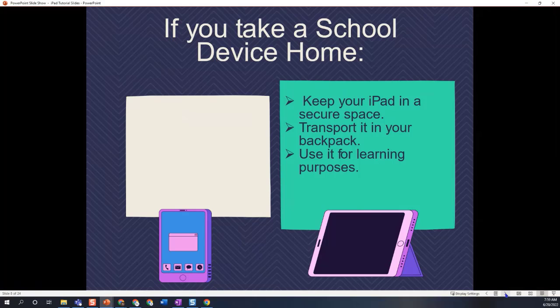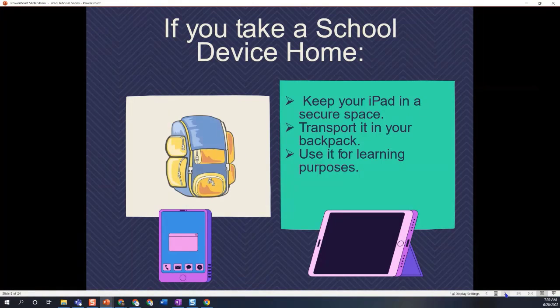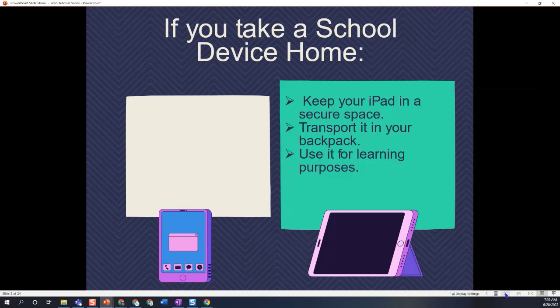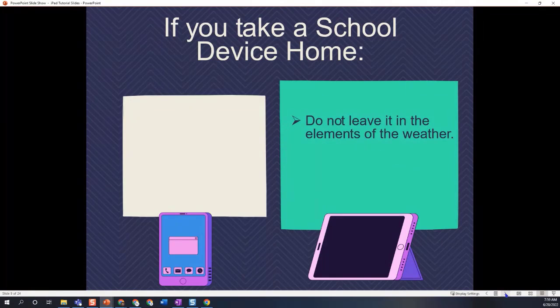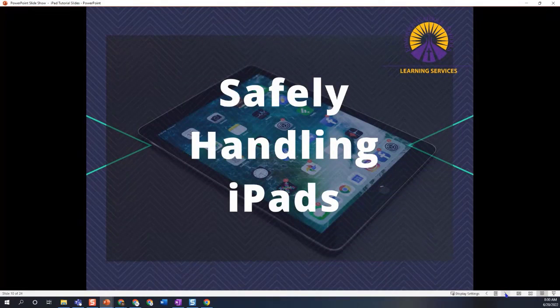If your school allows you to take your device home to complete a project, make sure you keep the iPad in a secure space where it is safe. Do not leave it in a vehicle, because it will overheat or freeze depending on the weather. Transport it in your backpack — backpacks are nicely padded and are usually quite safe. Make sure you're only using it for learning purposes, do not leave it outside, and again, don't leave it in a hot or cold vehicle, as that can wreck your device. That is all for safe handling of iPads — have fun using and learning!